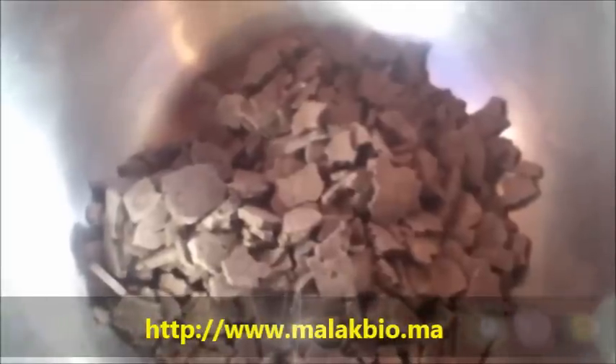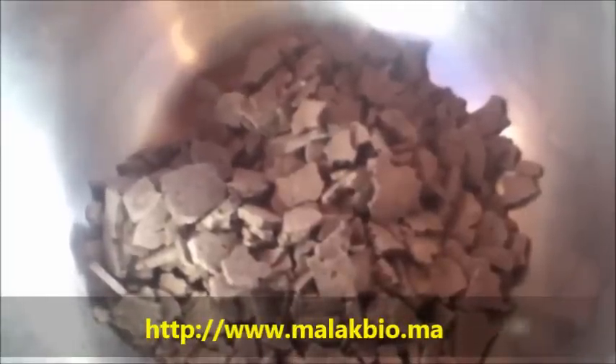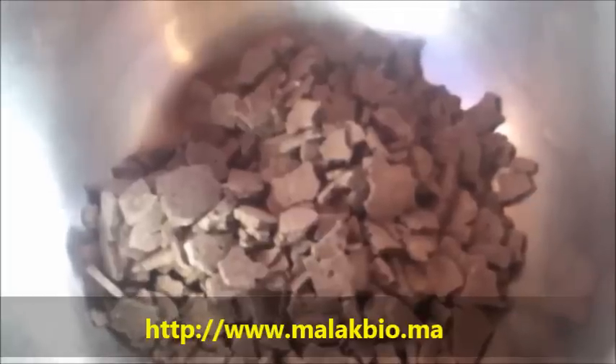Hi everyone, this is Khadijah from the Hanasuk. This is Rasul clay. This Rasul clay is from Morocco and it is really good if you want to naturally cleanse your hair, like a mud mask for your hair. The best way to use it is actually in the shower because it's even heavier than henna, so it's good to use it right in the shower if you'd like to.